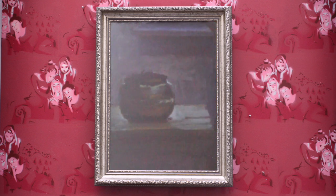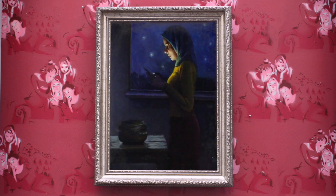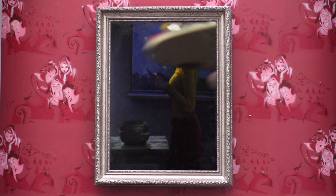This pot is copper, so I needed to use the right greenish-bluish colors to give it the expression of being copper.